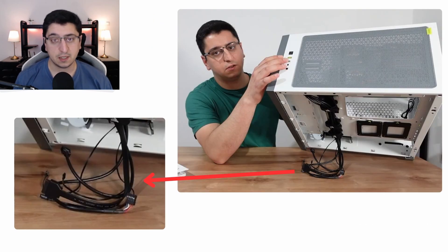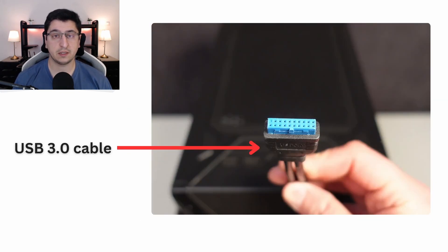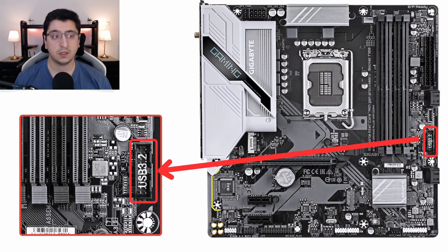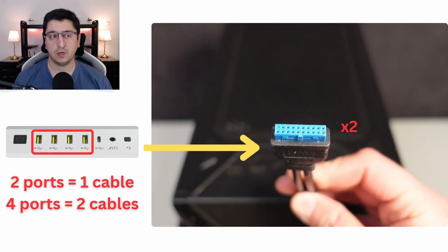Let's begin by understanding how the front panel of a PC is connected to your motherboard. Each case has cables that need to be connected to the motherboard in order to power on buttons, ports, and transfer data into your computer. The cable that is in charge of powering the USB 3.0 ports looks like this, and on your motherboard you can find a connector for it. This cable is able to carry signal for only two ports at most — meaning if we have four USB 3.0 ports in our case, you will have to plug two cables and not one.